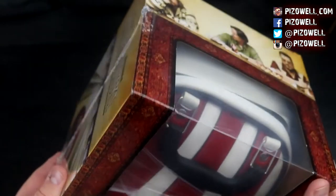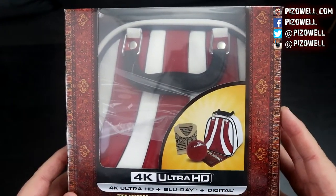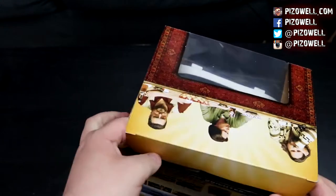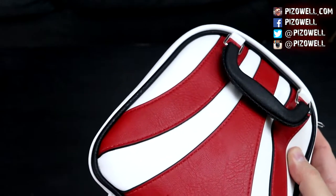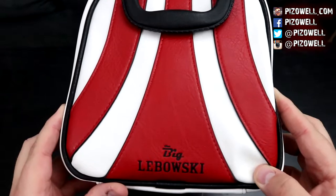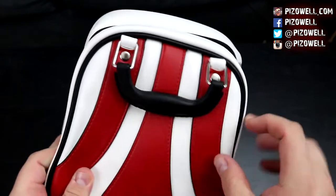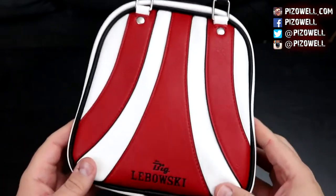Without further ado, I will open this bad boy up and we'll take a look at everything inside the 20th anniversary edition of The Big Lebowski. And here is the set outside of its wrapping. So let's go ahead and open up the box. The bowling bag is just perfect. We'll put this aside for right now. And here is the bowling bag — you can see there it says Big Lebowski at the bottom. Very cool, very nice, very well-made. It feels leathery, and the red lines here are stitched. The handle feels good — it feels really well-made.